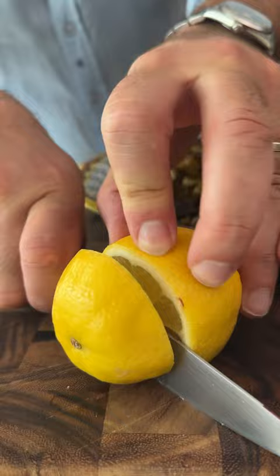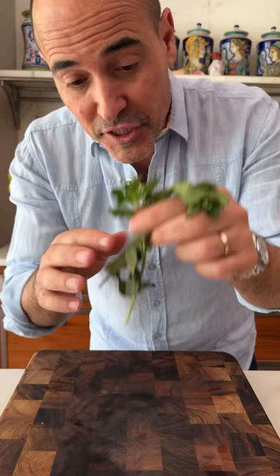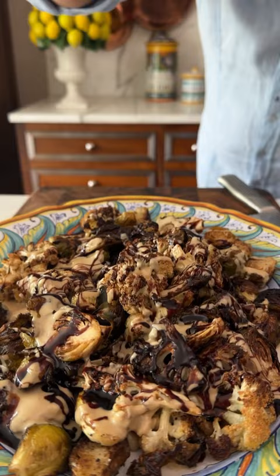Squeeze of lemon juice, salt, fresh mint, pomegranate molasses for some tartness, pomegranate seeds for crunch, and a pinch of Maldon salt. Finish with some pistachios.